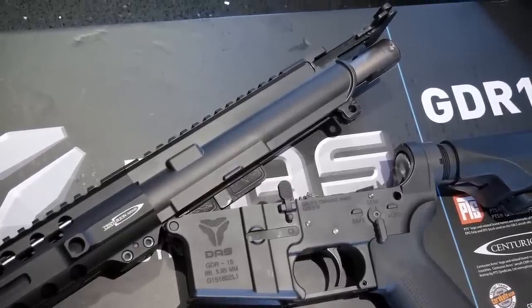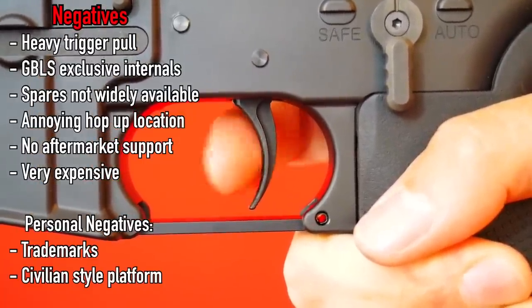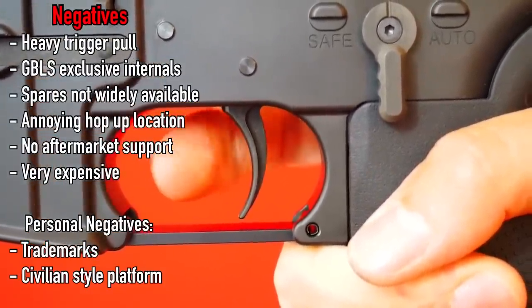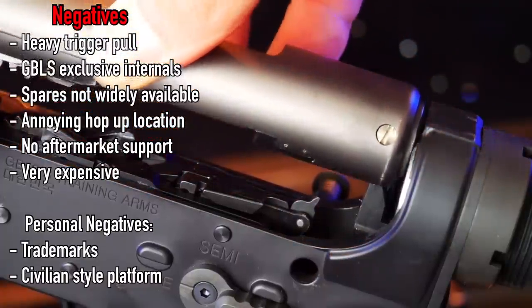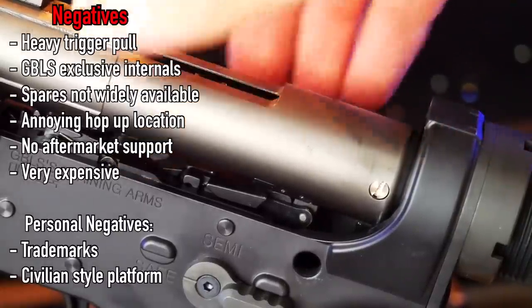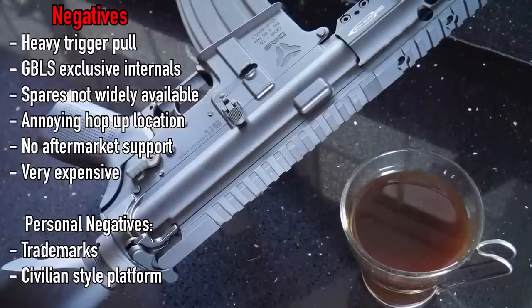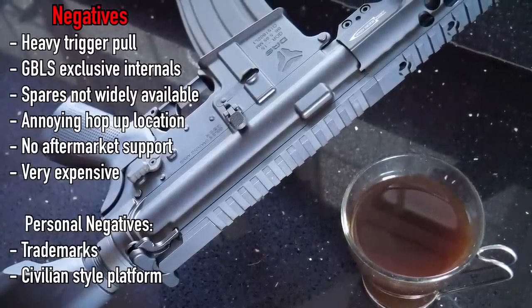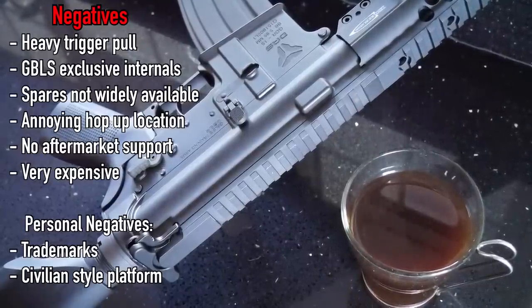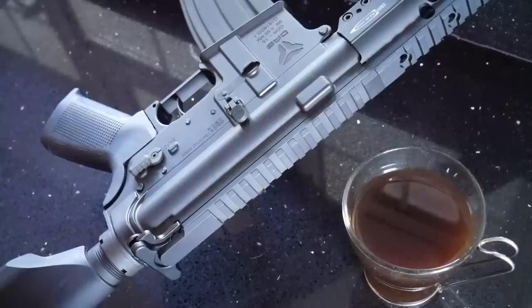So what's the bad news? Immediately I've got to address the trigger weight. I know this may not be relevant in later batches, but as my sample is the basis I have to go by, I can see it being awkward for some people to use — the trigger weight may be too much for female players, for example. The internals look complex, are exclusive to the GBLS system, and obviously spares are not going to be available at every good retailer. The hop-up calibration is awkward to get to, and extremely long-winded to make your adjustments. It has little or no aftermarket support at this time, with the exception of the AEG compatible parts. And on a couple of personal opinions, the trademarks are not my cup of coffee, and I'm not a fan of the civilian-esque build, specifically the long handguard.